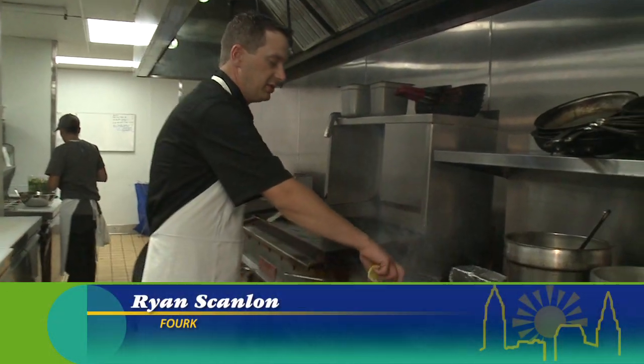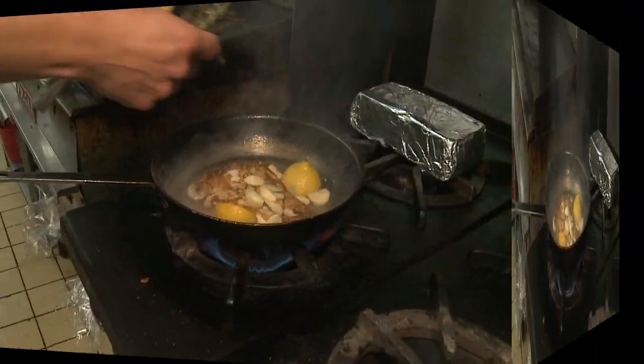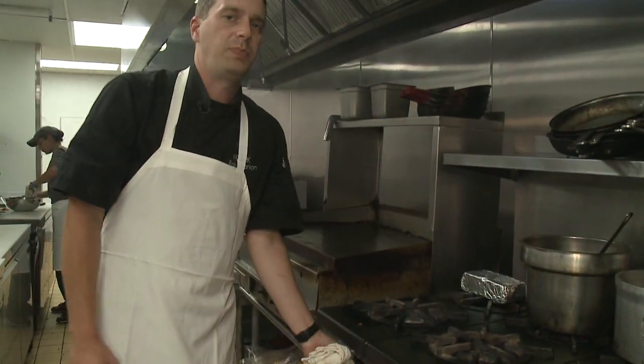So we've got a nice crispy skin. We'll take two lemon halves, whole garlic cloves, fresh thyme, and some butter. Throw this into the oven for about 10 minutes.